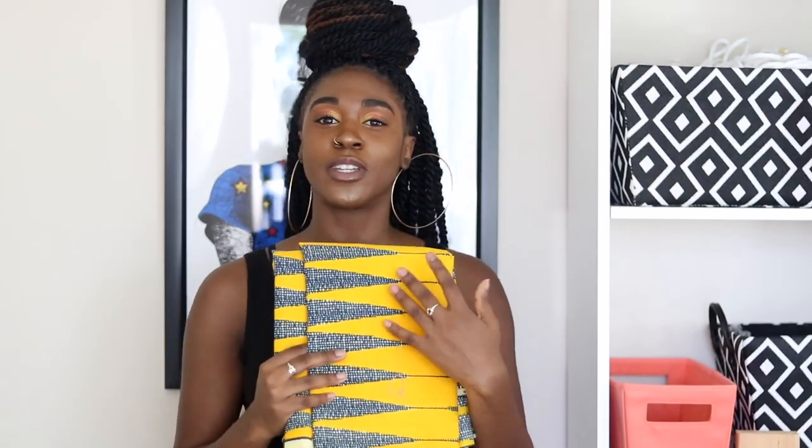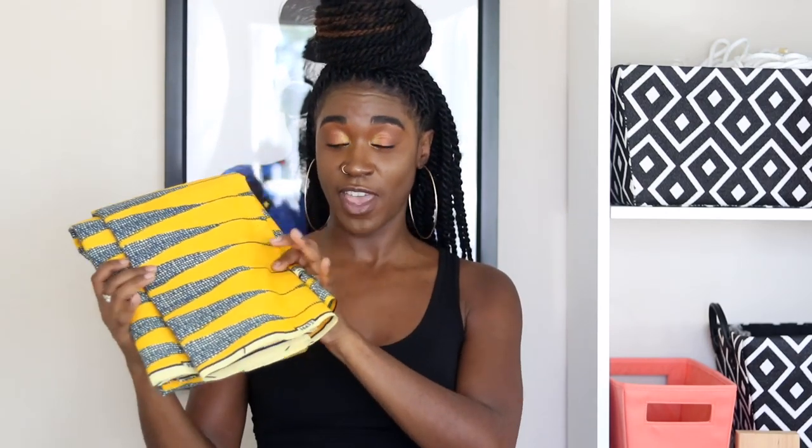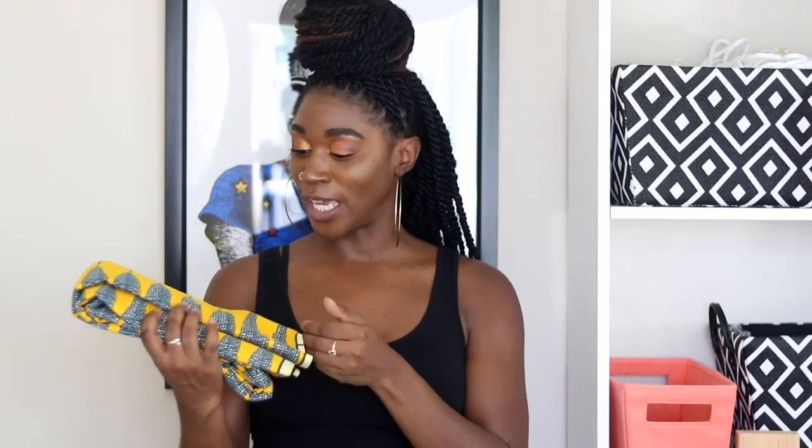That concludes the tutorial! Thank you so much for watching. Don't forget to like this video and comment below if you have any questions. I'll link the fabric I used down below - thank you to Ankara and Lace for sponsoring this video. Check them out for great quality fabric. I also got this beautiful yellow fabric from them that I'm going to use to make a duster - I have a duster course coming in the fall, so be on the lookout. Don't forget to click the bell so you can get all my notifications for what's coming up on my channel.